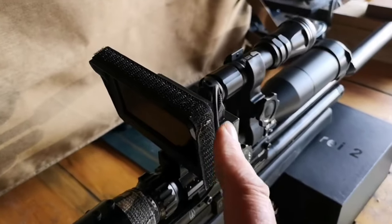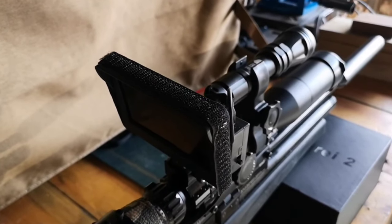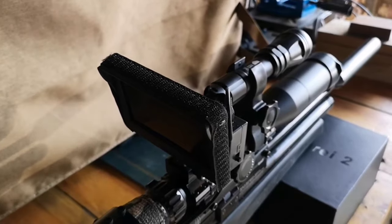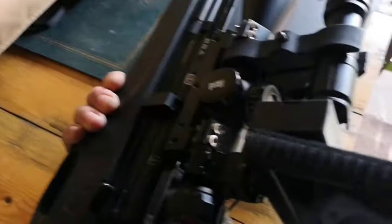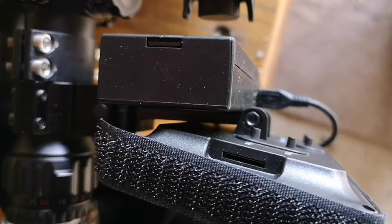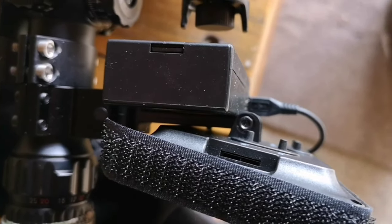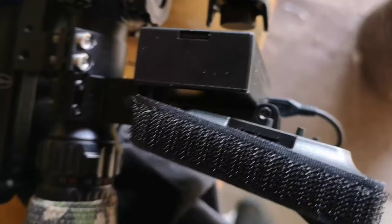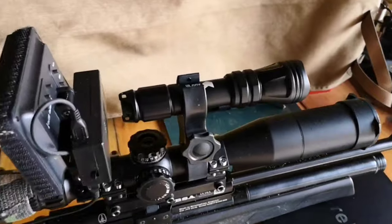The screen comes with this velcro which you can fit a hood onto — I haven't used the hood yet, but it would certainly be useful if you were having some awkward lighting conditions. The real reason I chose this setup was because on the back it's got a space for a micro SD card, which I wanted so I could record footage from the screen.